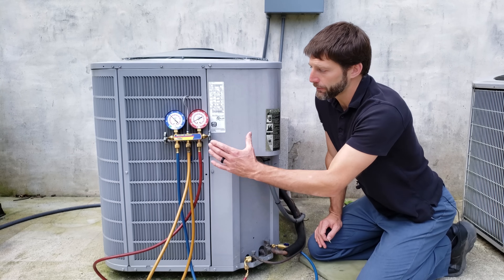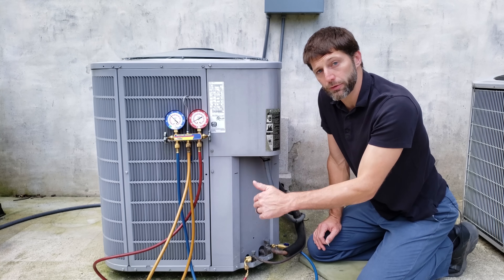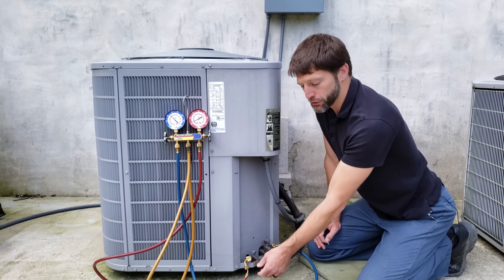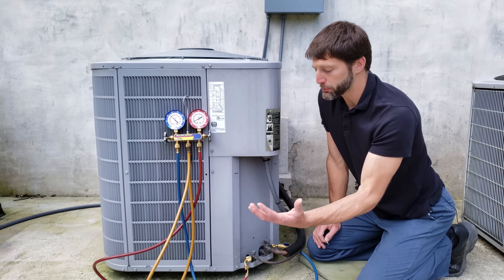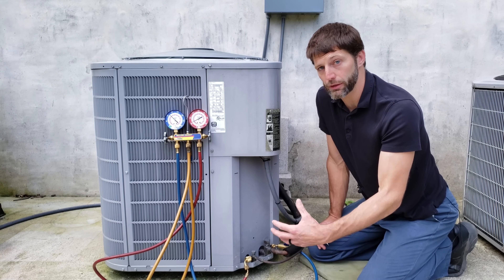I have a full disconnect procedure for a refrigerant gauge set linked in the description section below. If the system is running and you check the refrigerant charge, you don't want to steal refrigerant out of the system, because this whole red line is going to fill up with liquid. If you keep checking the charge and disconnecting, you're going to be stealing refrigerant out of the systems and you don't want to do that.